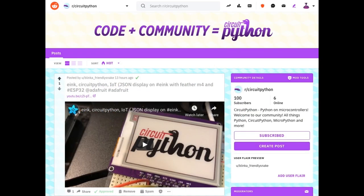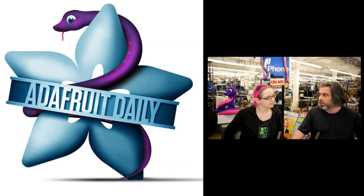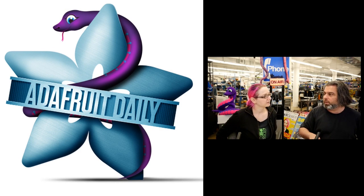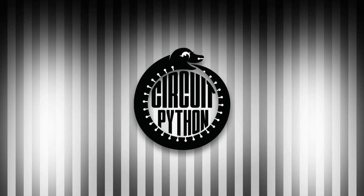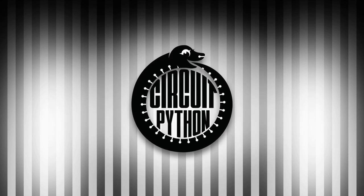We're also on Reddit now — the CircuitPython community subreddit is already up to 100 people after only about a week. That is just one of the many community resources we have. This is part of the Adafruit newsletter, which comes out every week at AdafruitDaily.com — spam-free. It's one of the biggest resources for Python on hardware out there, and Python in general. We put a lot of stuff in there. And that's the Python on Hardware news for the week — a lot happened, a lot of stuff!